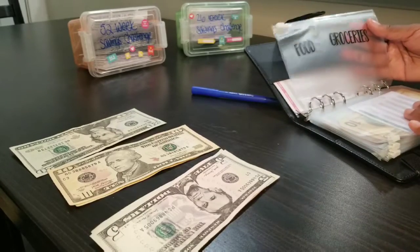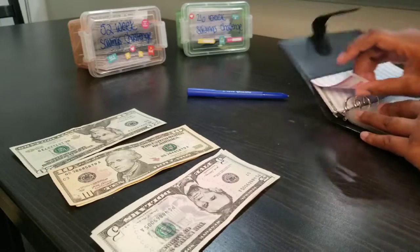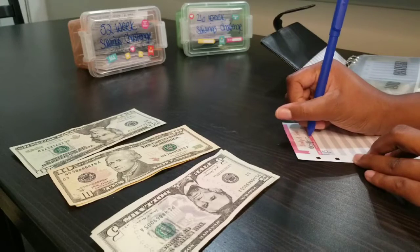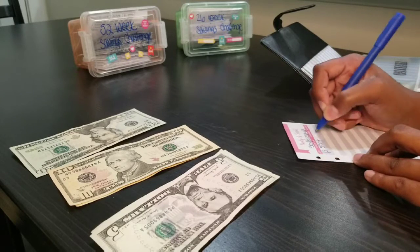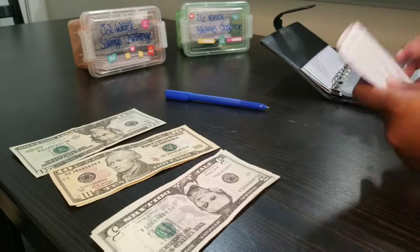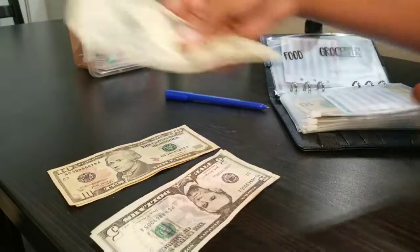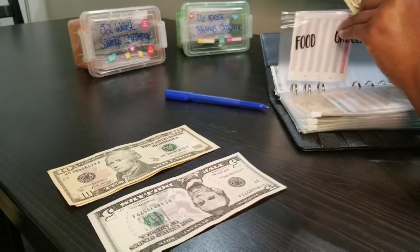The last envelope is food and groceries and I budgeted $25 for that. Filling out the card — date, food and groceries, marking start — and the balance is $25. I'm opening it and putting in a $20 and a $5 to make $25. And that's it for our sinking fund envelopes.